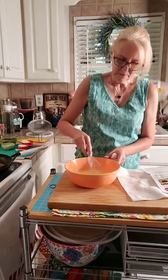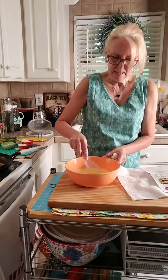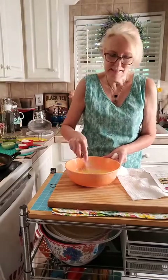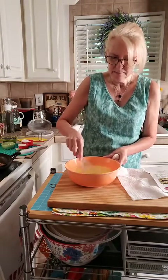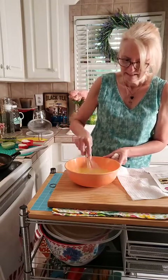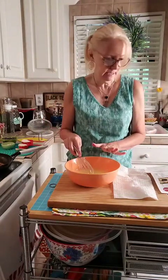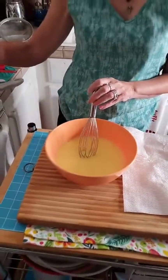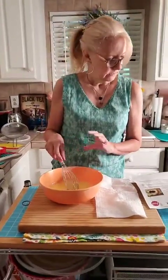If you didn't watch yesterday — when I got back from spending the first part of the day with Mama, I came home and thought we had some blueberries that needed to be picked. It was fixing to rain, so I went out and picked them really quick. It didn't rain then, but last night it did rain. We've got our egg and milk mixture ready, and I went ahead and melted three tablespoons of butter in the pan I'm going to cook this in.